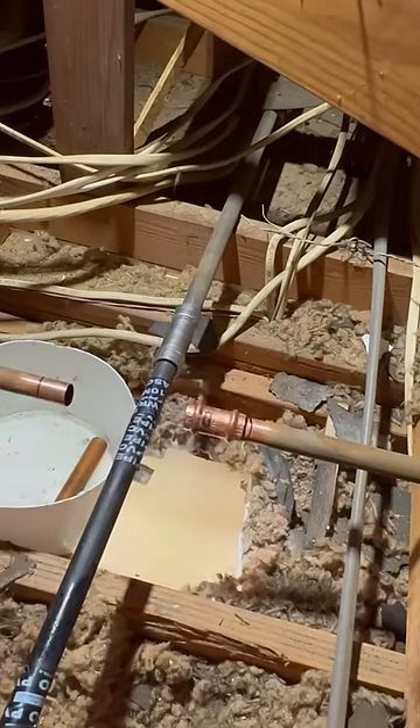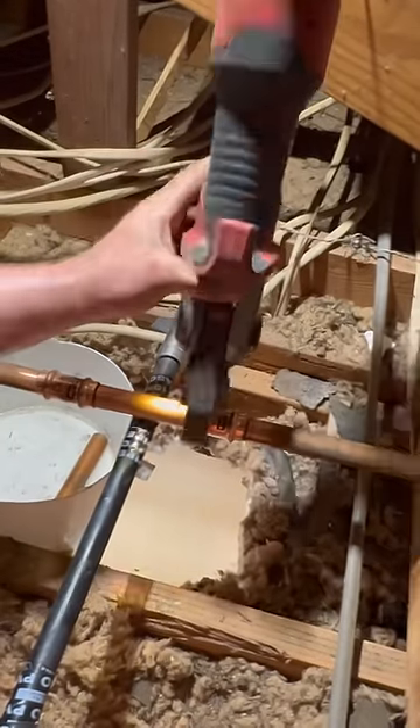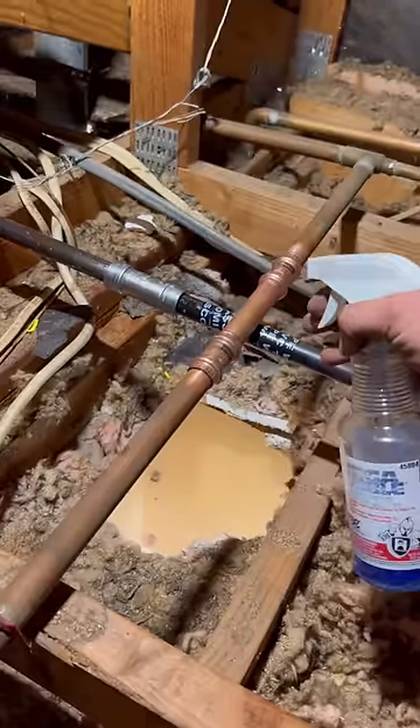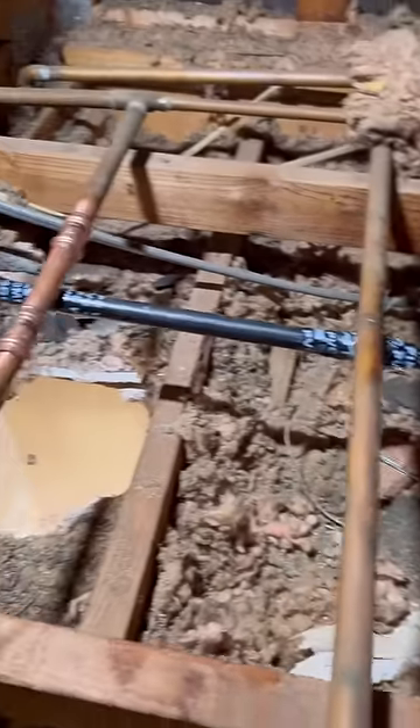My uncle's second cousin said that pro press doesn't last as long as soldering does — but these fittings are designed to outlast the pipe they're pressed onto. I've heard stories about them leaking, but I've never seen it with my own eyes. Thanks for watching.